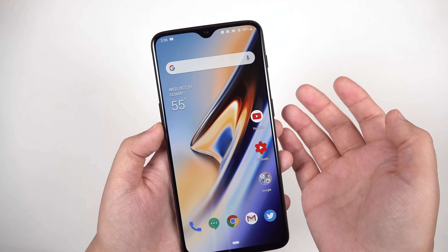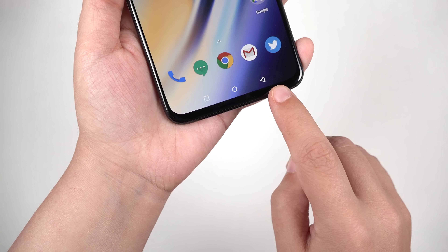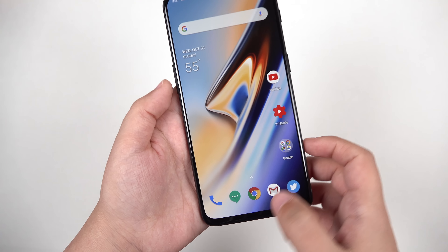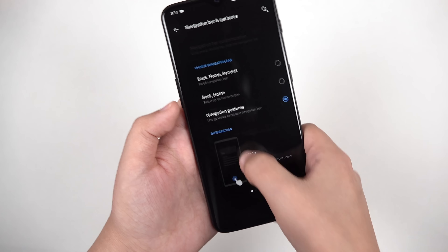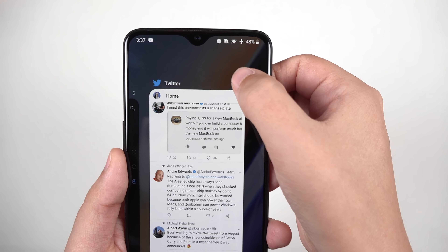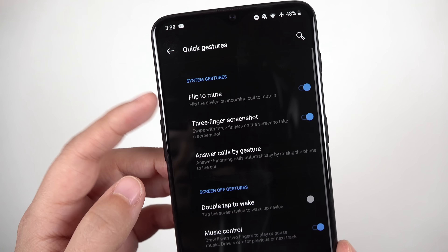If you don't like that navigation option you can choose something else — you can go back to the standard old-style navigation bar with back, home, and recents buttons at the bottom. There are also full navigation gestures that work pretty well. Swiping upward brings you into recents if you pause for a moment, or you can do an iPhone-style swipe upward from the middle and swipe to the side to switch between recent apps. Swiping up from the left or right goes back, and activating split screen works the same way. You have all those options to pick what suits you best.